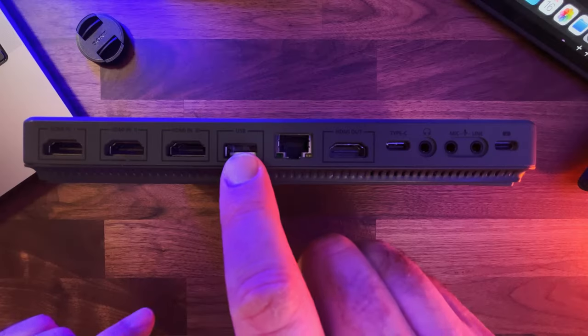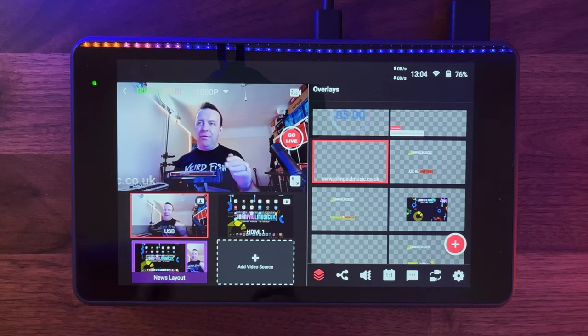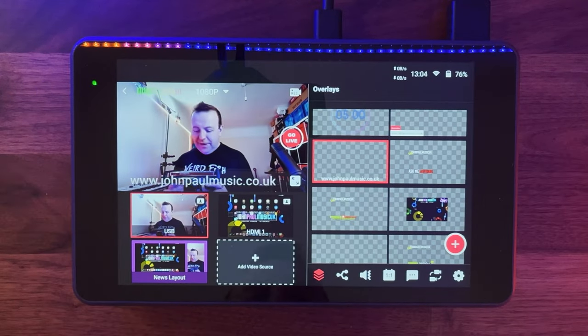My only caveat is it has just one USB-A port. I'd like to see a future version that reduces the number of HDMIs but brings in more USB-A or USB-C so you could plug in an iPhone or iPad — or even two iPhones — without HDMI adapters. Most people use cameras or DSLRs for live streaming and that's fine, but if you're in a duo or a band and each of you has a phone, you've already got a camera. With apps like Filmic Pro giving a clean output, that would be really really useful.